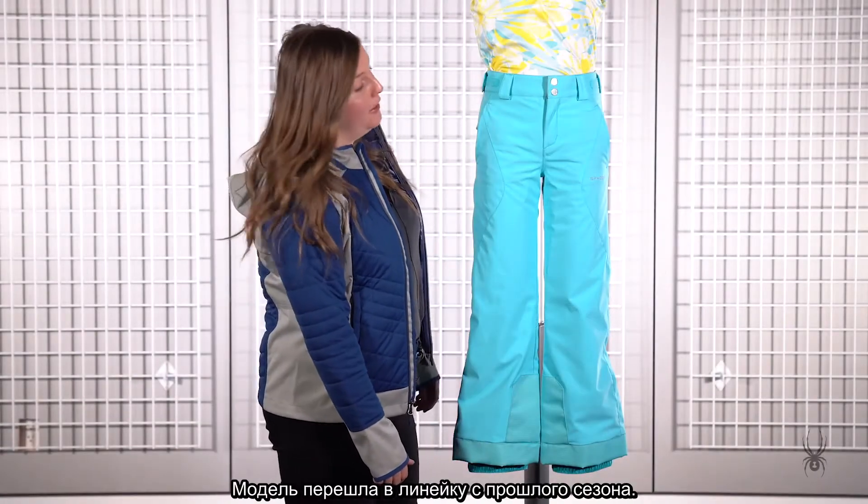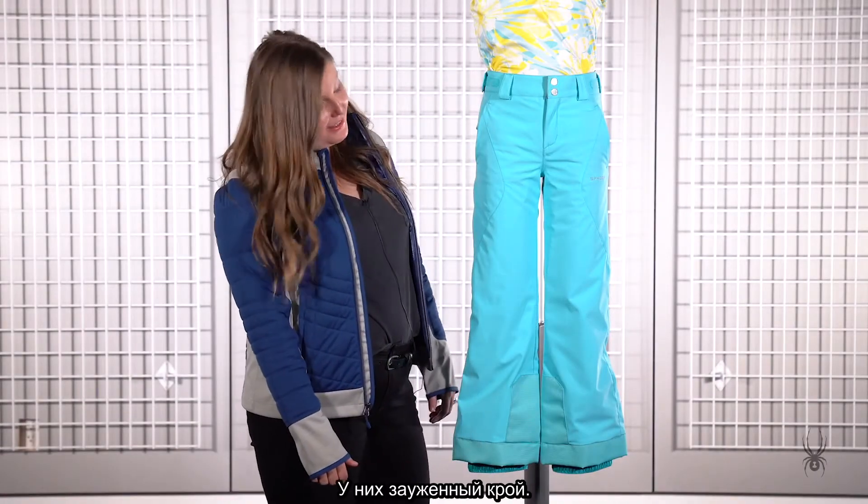Here's the Girls Olympia Pant. This is a carryover from last season. This style is a tailored fit.